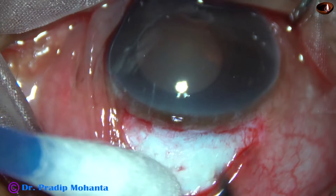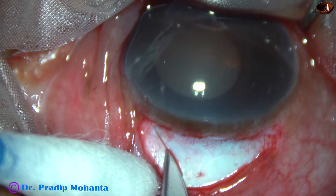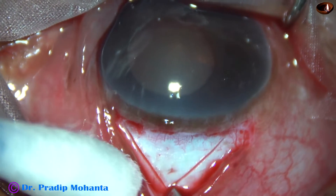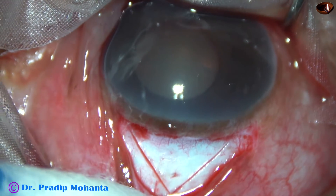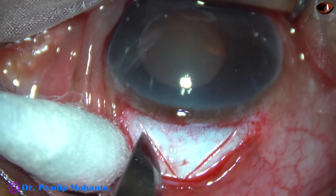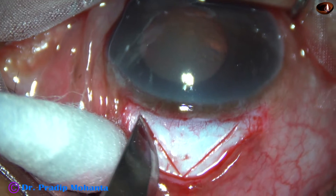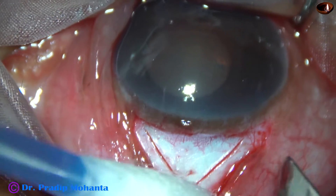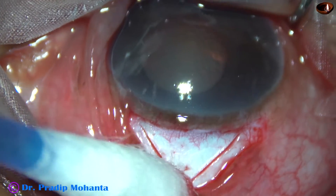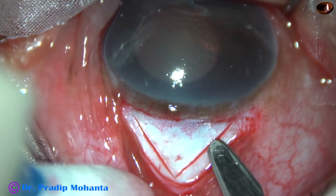Now a triangular scleral flap is raised. This is one incision, this is another incision. The base of the triangle is at the limbus. Now I go to a certain depth — in this case the depth was a little more; it could have been a little less. I went to about two-thirds depth.